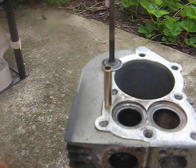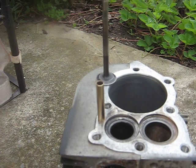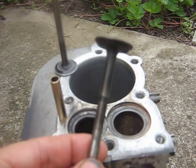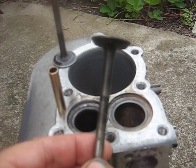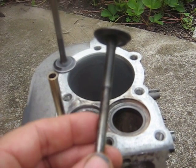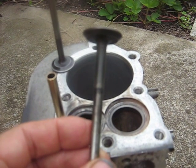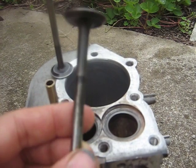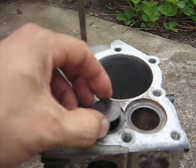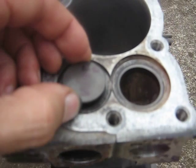I was looking on some racing go-kart websites and one thing I wanted to point out — this is the original exhaust valve out of this engine. As you can see, it's really worn, like ten thousandths of an inch, which is a lot. So when I put it in there, it has an unbelievable amount of play.